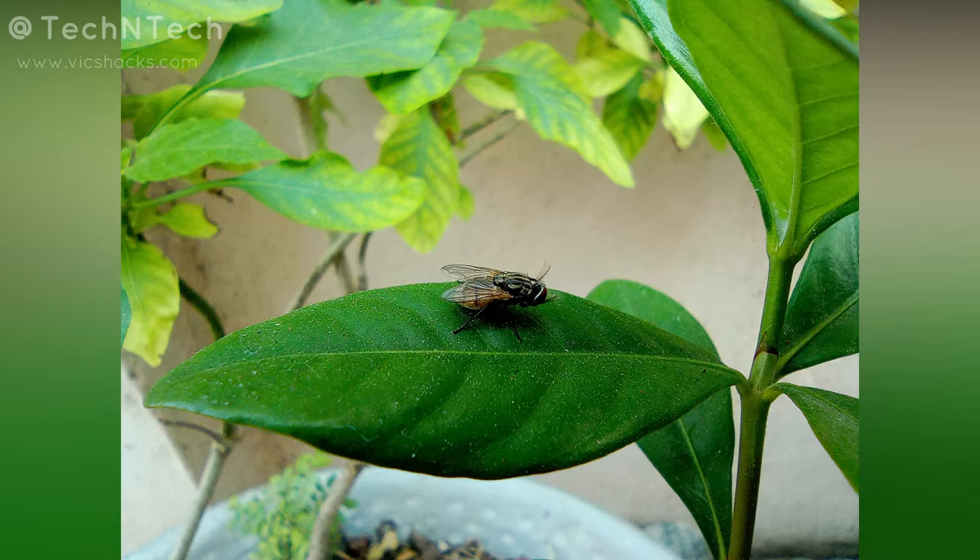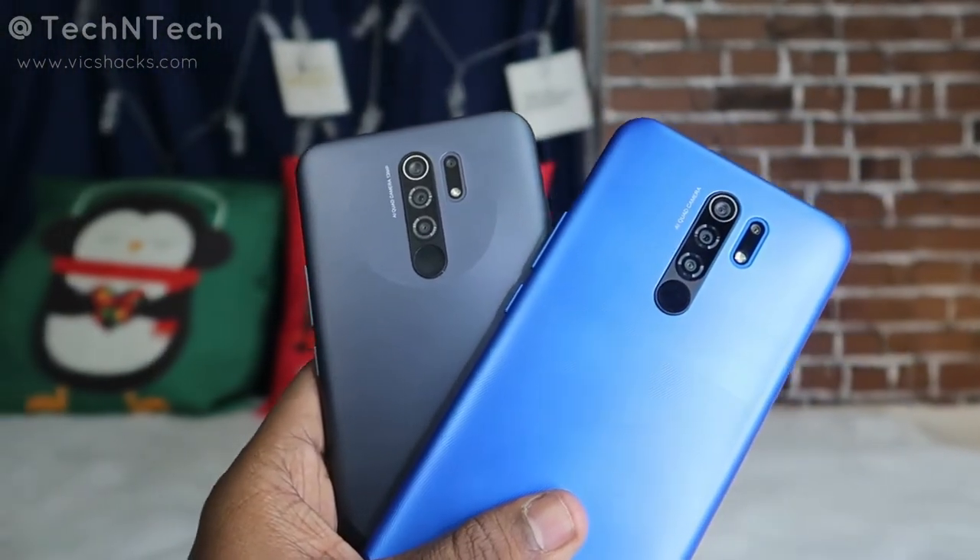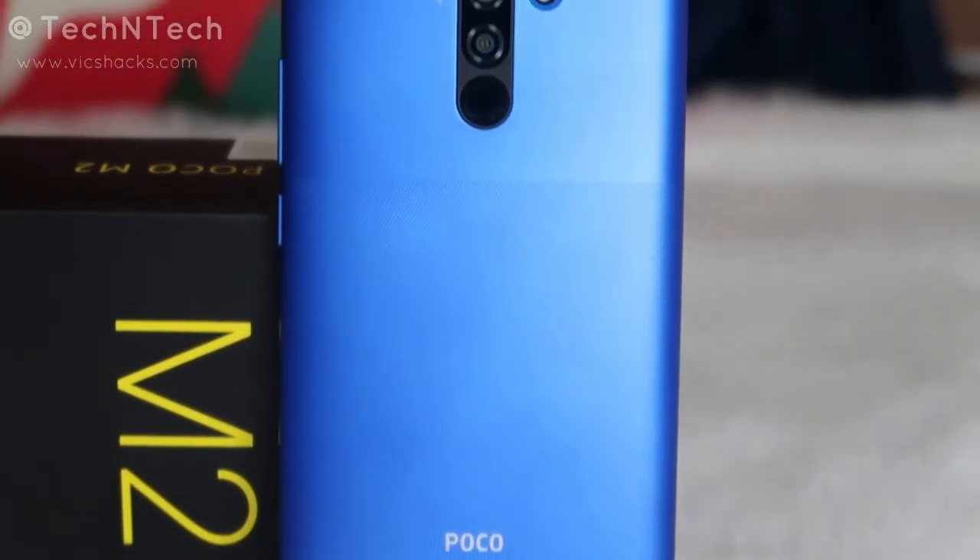Those are all the camera samples from the Poco M2 smartphone. Let me know in the comment section what you think. I will soon compare the Poco M2 camera samples with the Redmi 9 Prime camera samples to check which smartphone performs better — stay tuned for that upcoming video. If you liked this video, hit the like button, and hit subscribe for more upcoming videos. Thanks for watching!